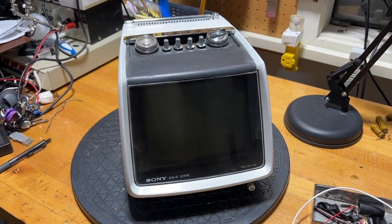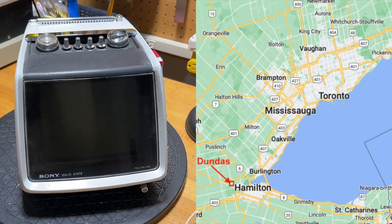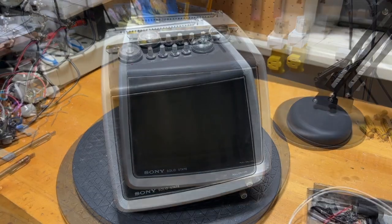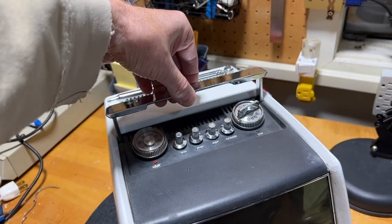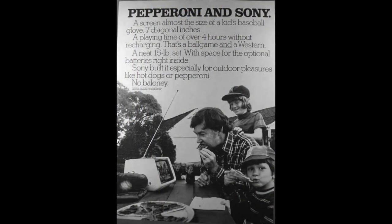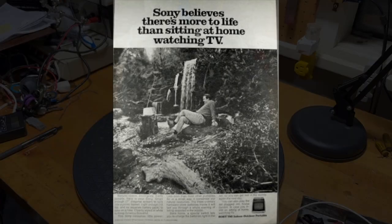I was very excited to get my hands on this Sony TV 750 from approximately 1972. This TV came from Dundas, Canada. It's a black and white television that can be used plugged into the mains or with batteries — a portable that you can carry around. Sony advertised it as only weighing 15 pounds, with a generous 7-inch screen and rechargeable batteries that would last long enough for your favorite program.